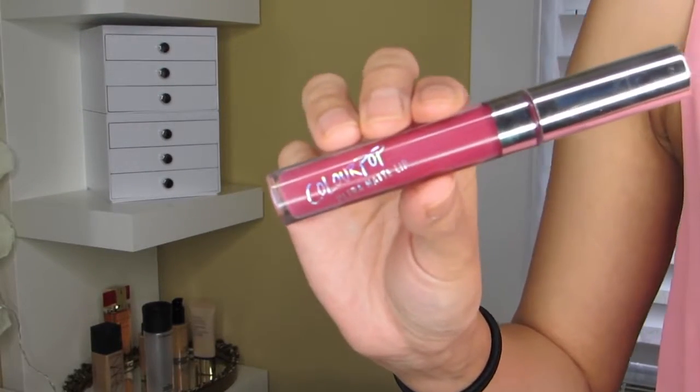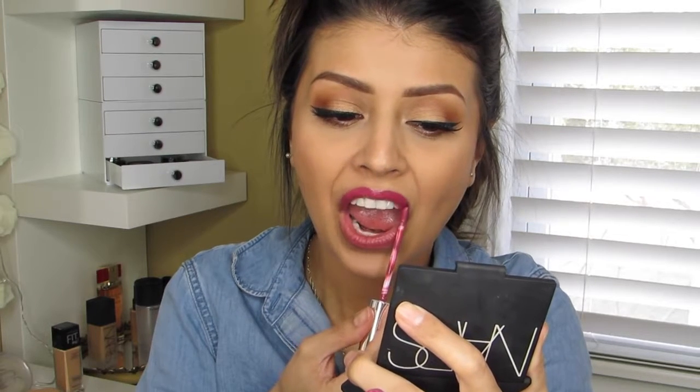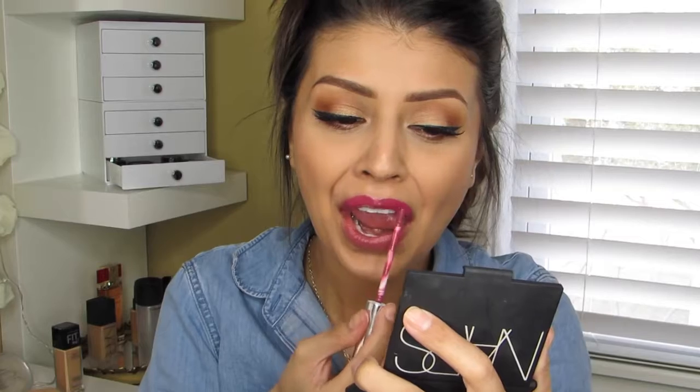The last item to complete the look isn't technically a drugstore brand, but they might as well be because it's $6 a pop for these matte lipsticks — this is Colourpop's Ultra Matte Lip in the color Bad Habit. And that completes the entire look! Thank you all so much for watching, I truly hope you enjoyed it as much as I enjoyed making it. As always, take care and I'll see you all next week!